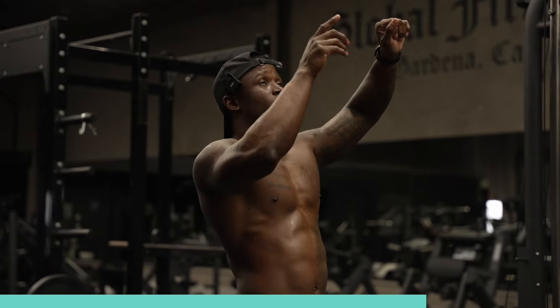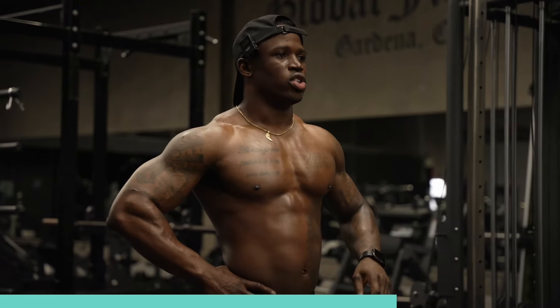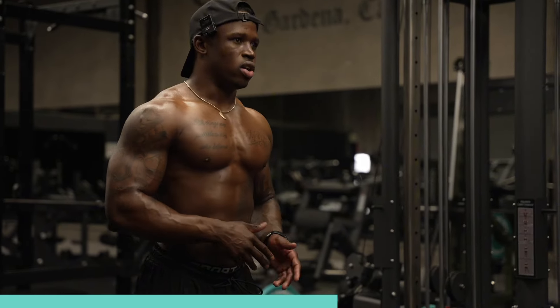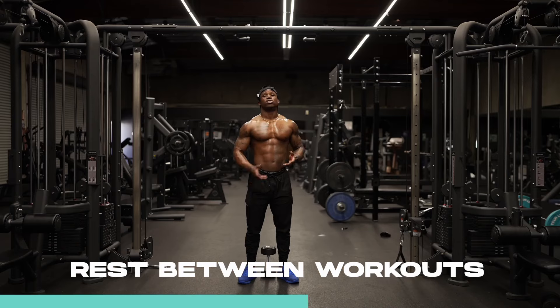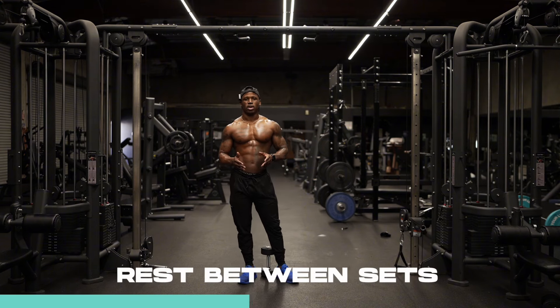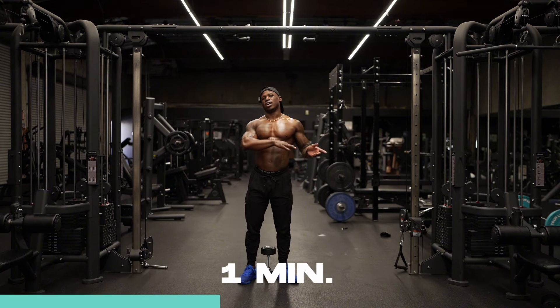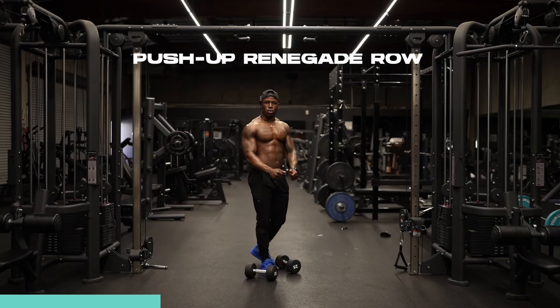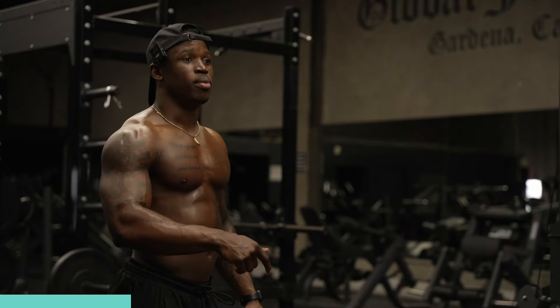So on that — 10 each side, 12 each side, whatever it is that you're looking for rep-wise — make sure you keep your eye on the weight the entire time as soon as you get to the top. So for rest time, for the purpose of this video, we're doing 10 reps of everything. We're going to take 30 seconds rest in between each workout, and one minute at the end of every set.